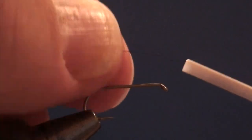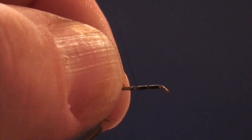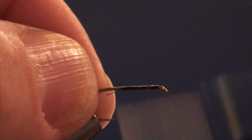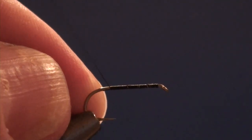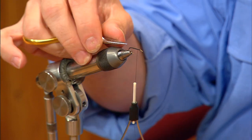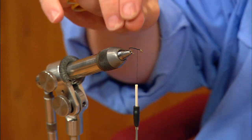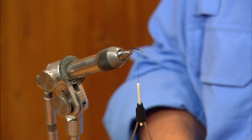To get started, I'm going to start the thread just a couple of eye lengths back from the hook eye and make a nice even thread base all the way back to the bend. In this case, I'm going to make the thread base go a little more beyond the bend — I'm going to wrap actually down the curve of the hook a bit, then bring the thread back up to just short of my starting point. This helps lower the center of gravity in the fly so it lands upright and sits upright on the water.